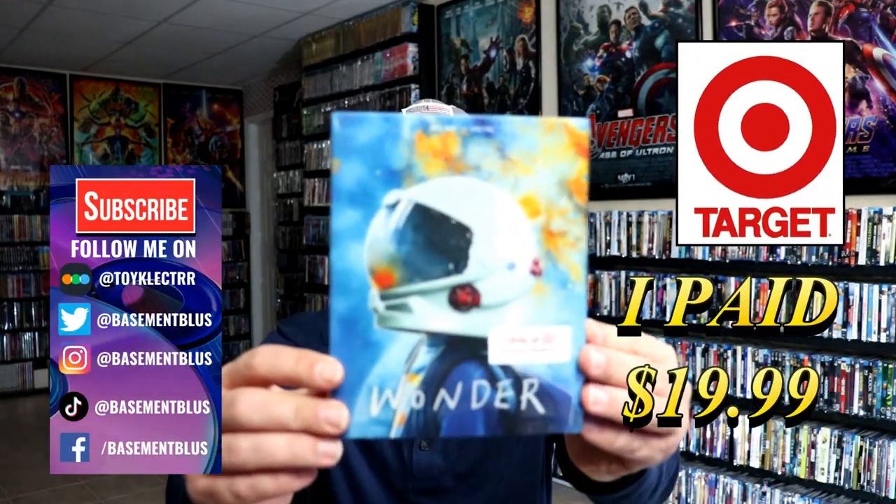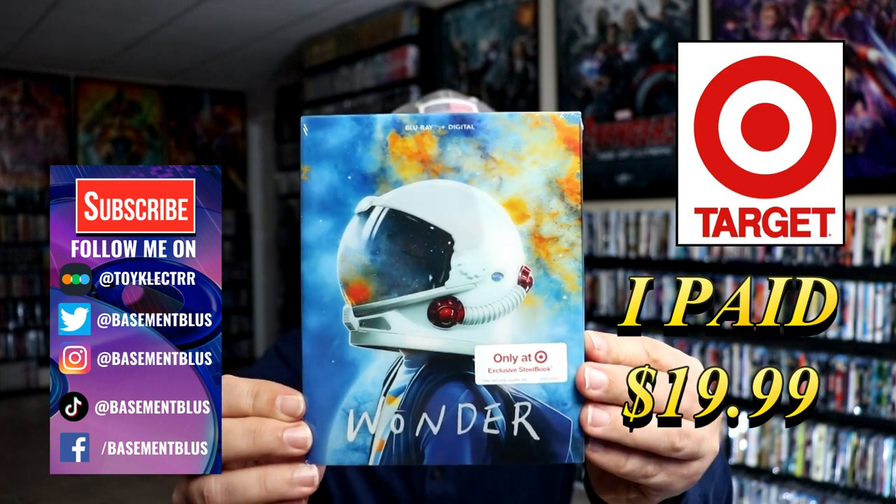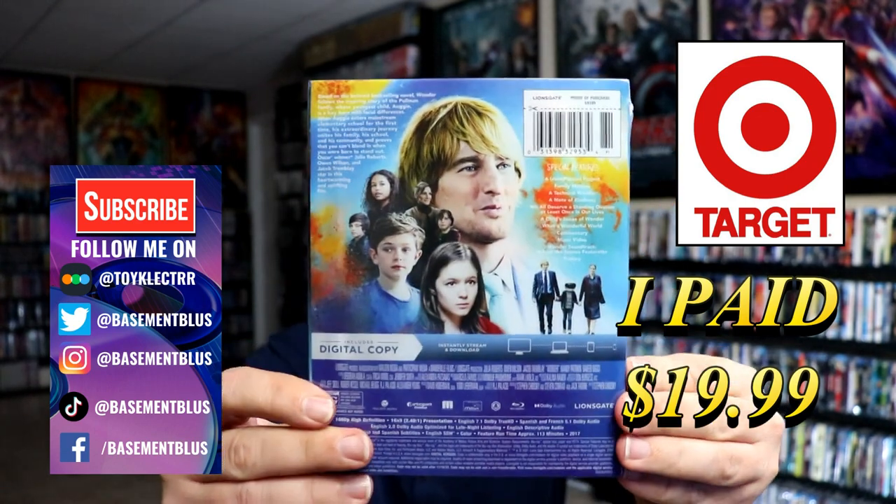So today I've received my order for Wonder. This is the Target exclusive Blu-ray steelbook. Here's the front and here's the back.